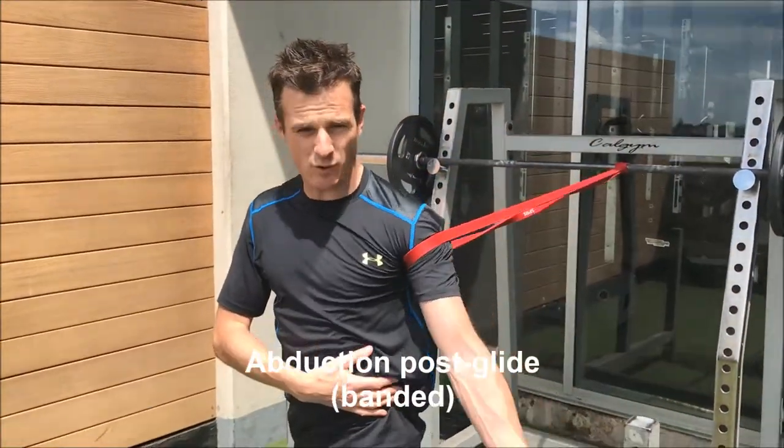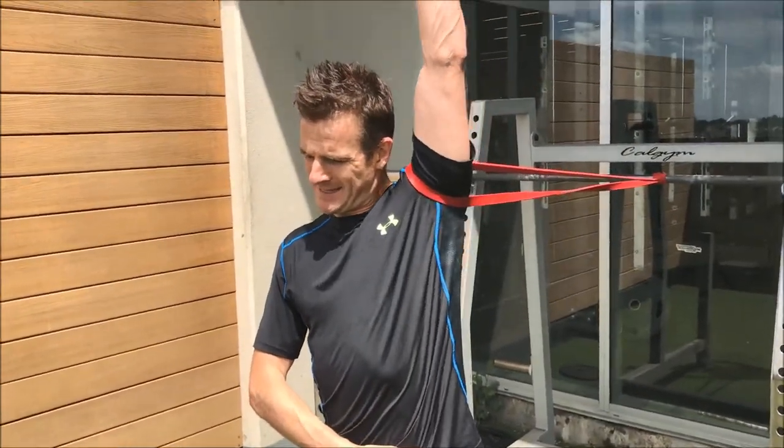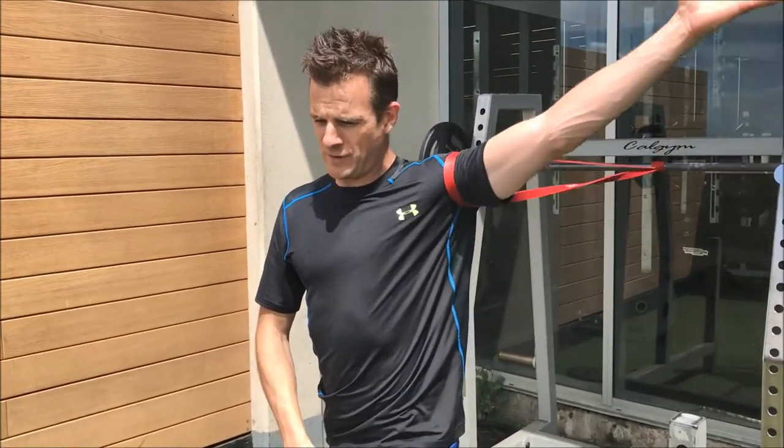You may find you can actually get more movement doing this than you can without the band, because you're getting better joint mechanics from reduced stiffness or poor motion through that shoulder joint.